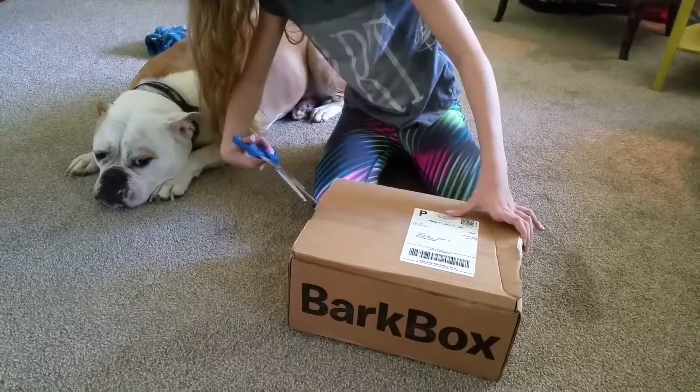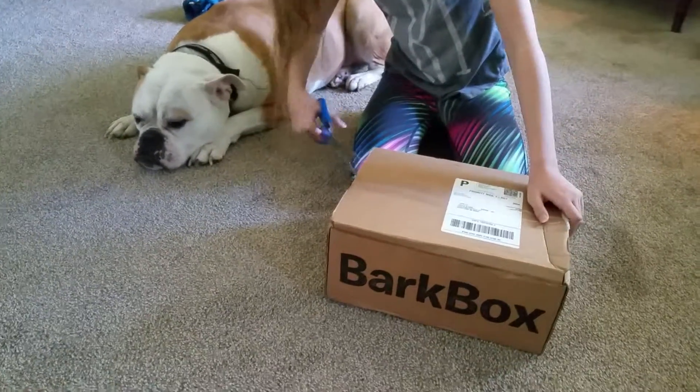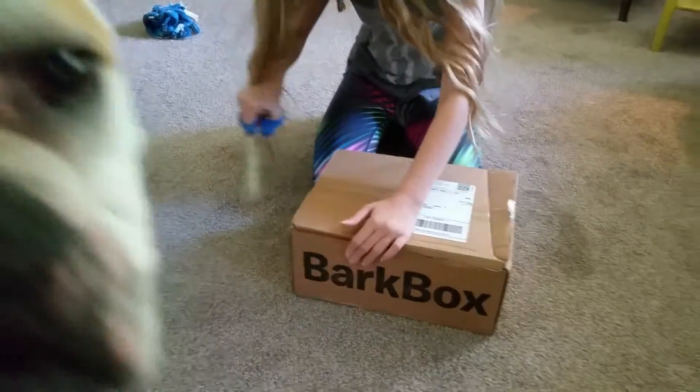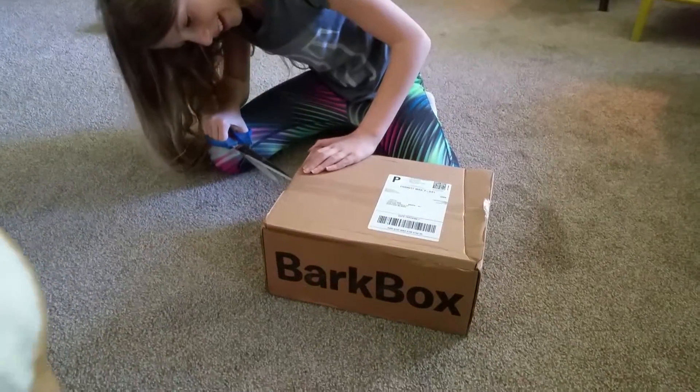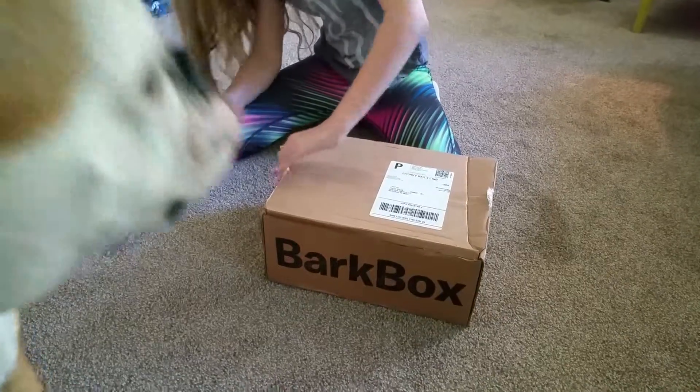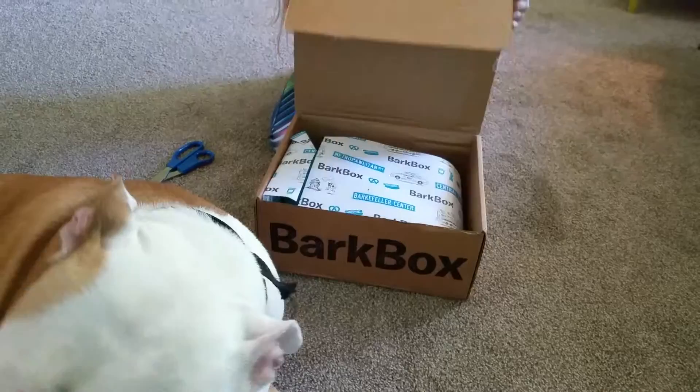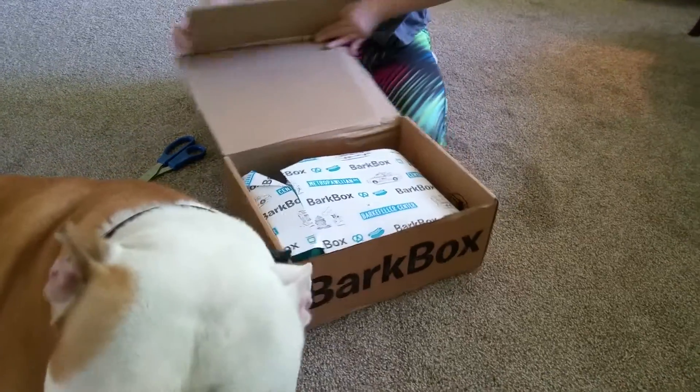Aggie got our BarkBox today. Are you excited? What is it? Is it for you? Okay, sit down. Let's see. Oh boy! What's in there, Aggie? Look! Let's look!